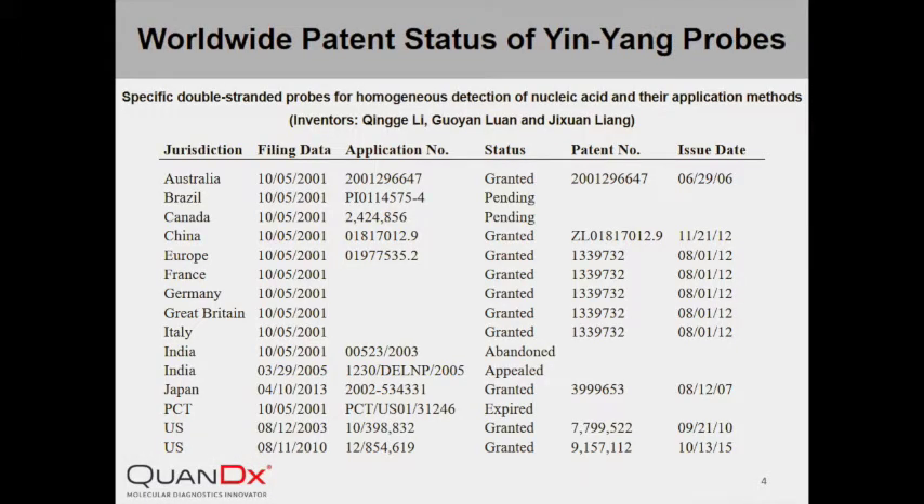InYang Probe was described in the patent: Specific double-stranded probes for homogeneous detection of nucleic acid and their application methods. By now, InYang Probe has been granted patents in Australia, China, European countries, Japan, and the US.